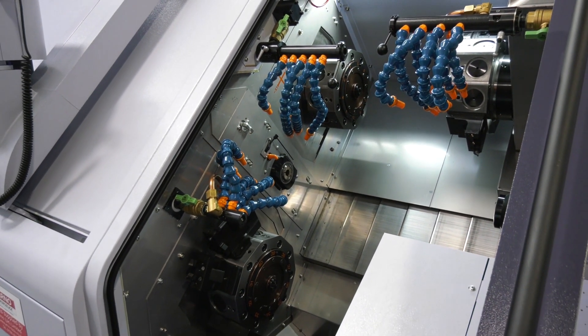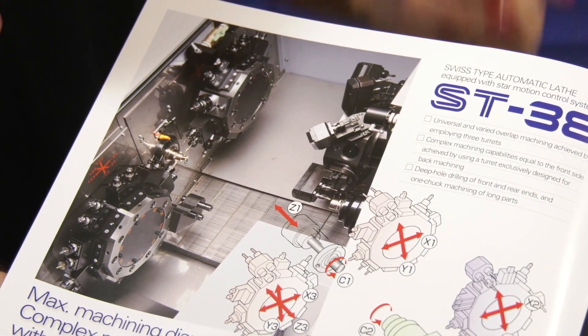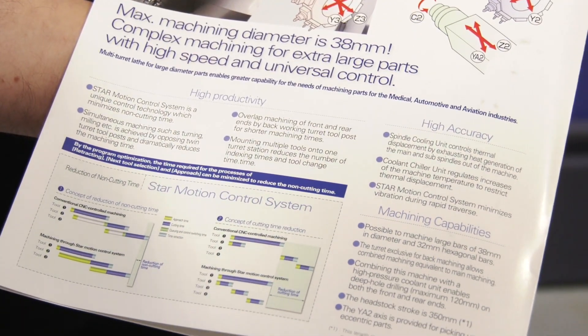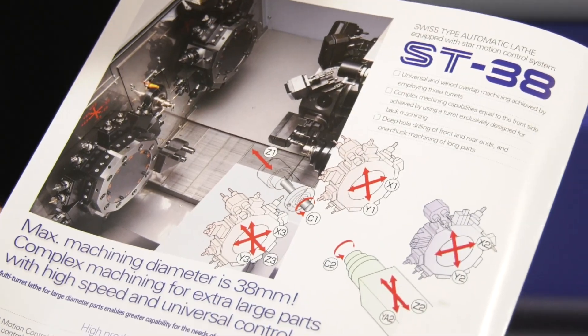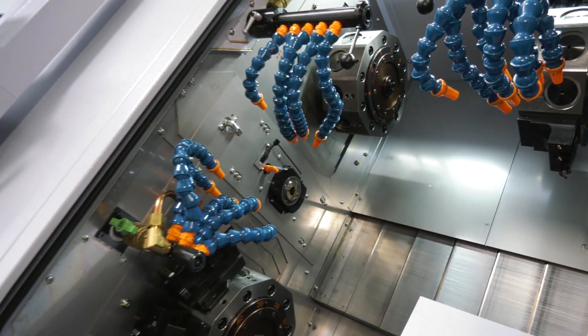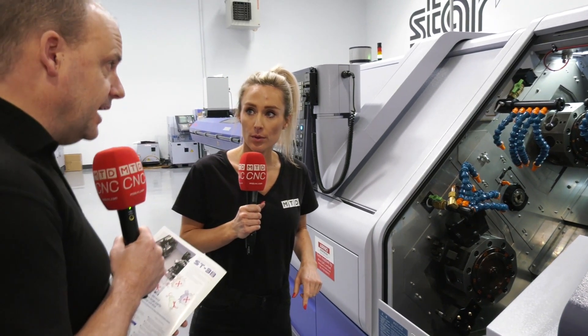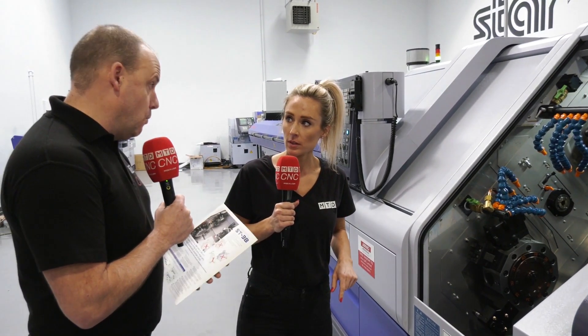Well, the answer to that would be you can get a lot more tools on a machine like this. You've got three turrets, all of which have got ten stations, but you can put more than one tool per station. So if you do the math — three times ten, times two — potentially sixty tools or more on this machine. So for the more complicated components, that's where you can still finish the part in one hit.